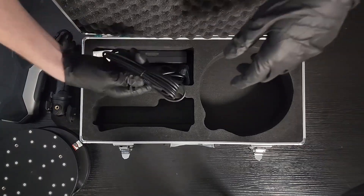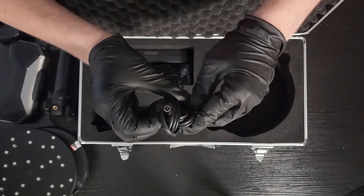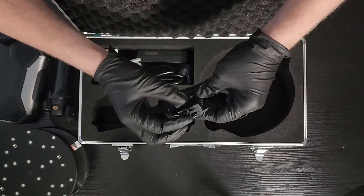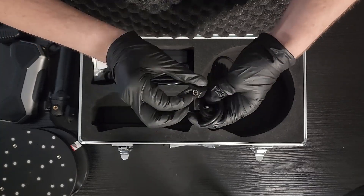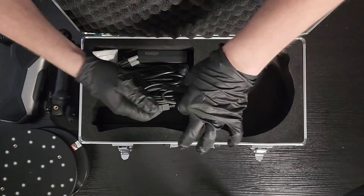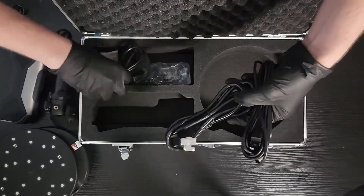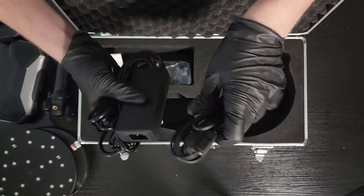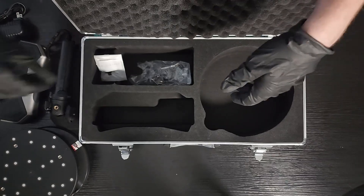And then we've got wires. That looks like our USB — we've got three ends here. One real chunky USB-C connector; it looks like it locks in, which makes sense. We have a power brick, so it looks like this is going to require power when we're using it. That is a beefy power supply — but it makes sense. More scanner, more power.